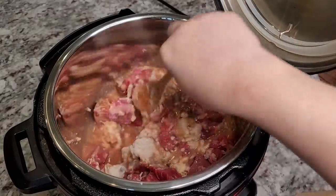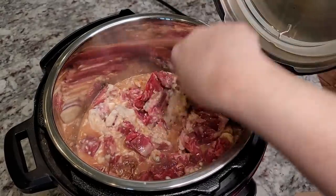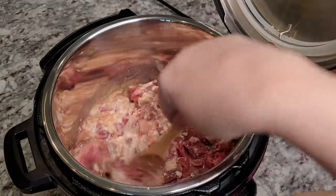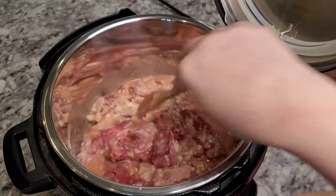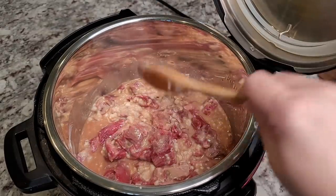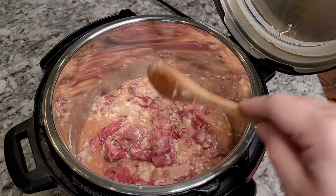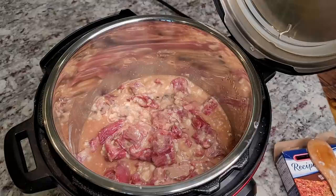For those of you who just want to throw it all in, start it, and leave it — that works. You could also build on this recipe: add fresh onion, carrot, potatoes, garlic powder, onion powder. I do that sometimes, but I really wanted to show how easy this is with just three ingredients. Think of it as a blank canvas.